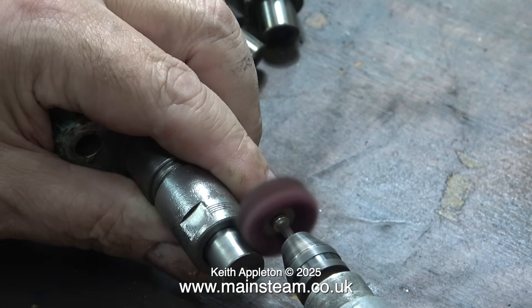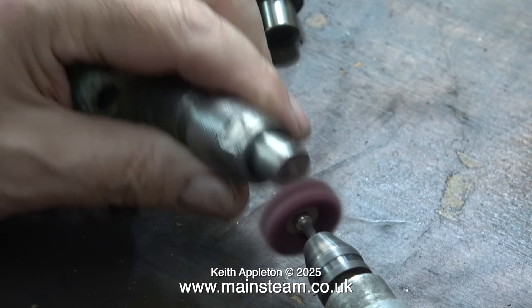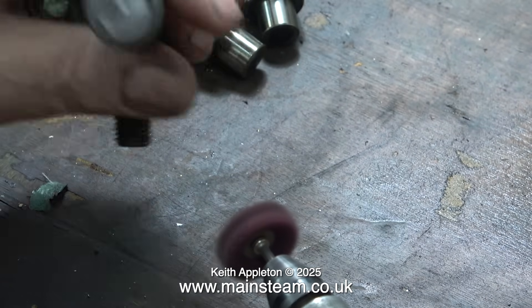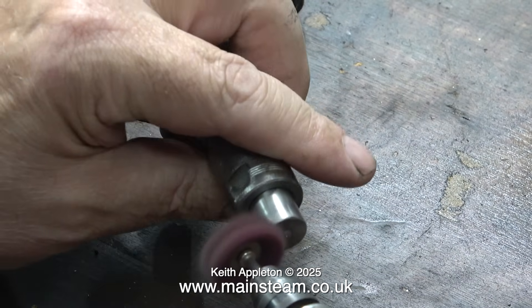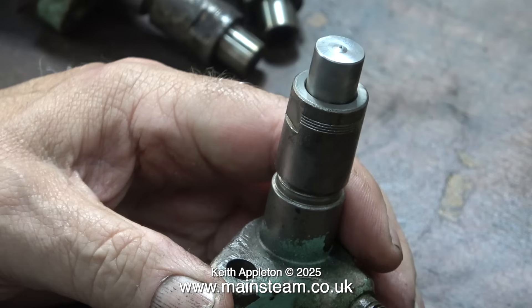Time to dismantle it. First of all I'll give it all a good clean. To clean the parts I'm not going to use anything too aggressive — this rotary scouring pad should do the trick as it removes the dirt and not the metal. I'd like to mention that I would not do it this way if I was doing it for real.